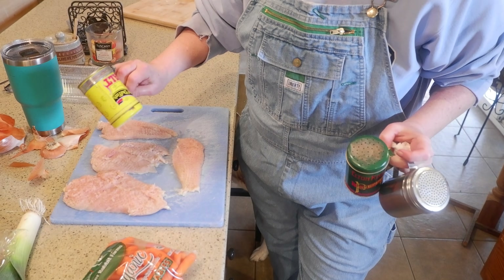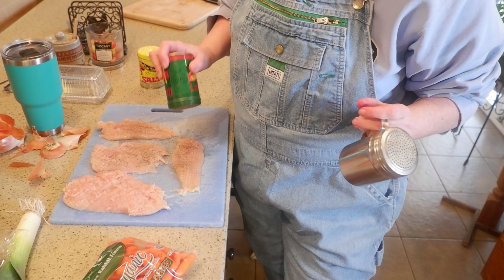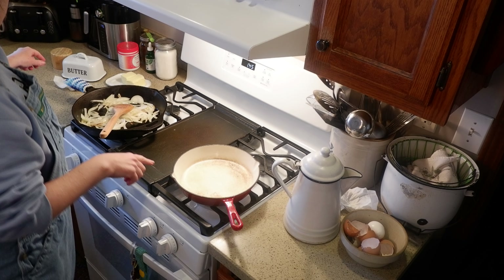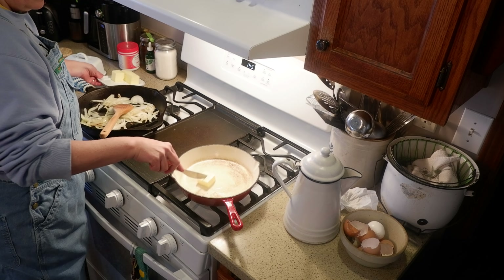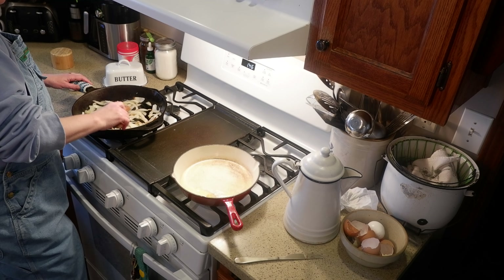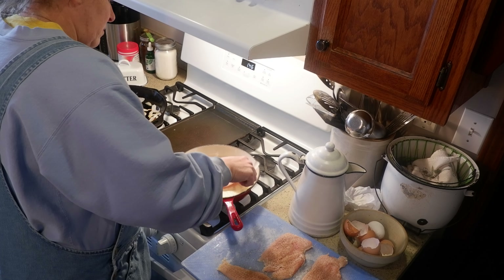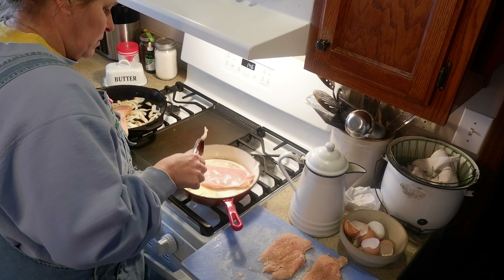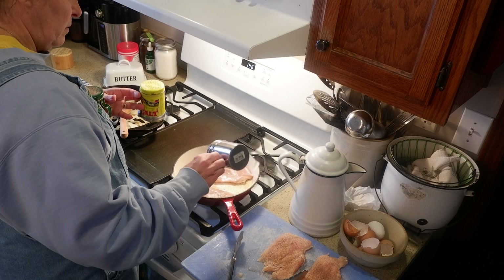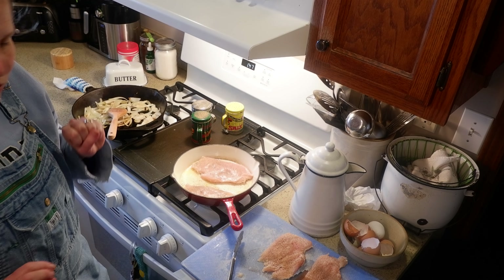I'm going to pound our chicken. On these I am just going to put some salt and pepper and the farm dust — just keeping the flavors really simple. Then I just have another cast iron skillet heating up over here. I'm going to put some butter in that, and this is where we're going to cook our chicken. We're just going to go ahead and get the chicken cooked up.